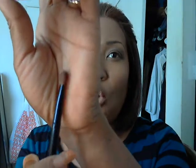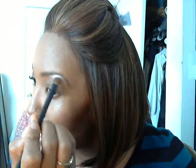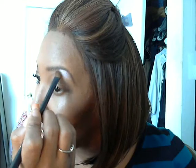Now I'm going to apply my highlight to my brow bone. I'm using this big old fluffy brush from Walmart, which I love for applying highlight. I just love this brush for that — it works wonderfully.